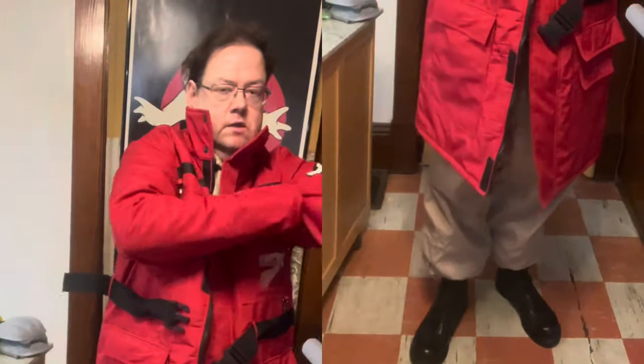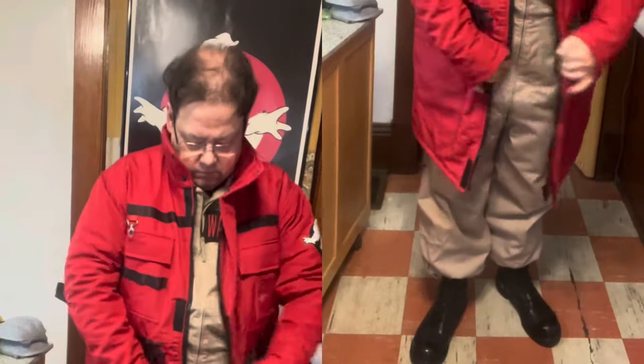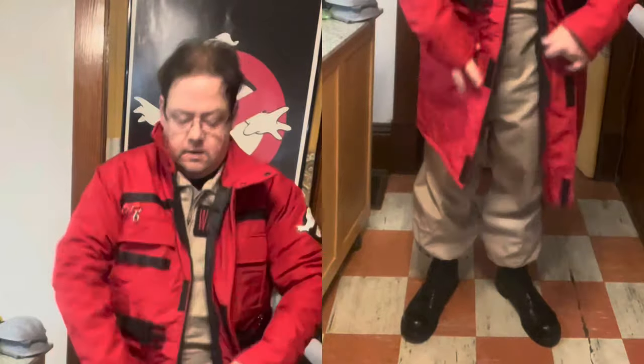Spirit Halloween is a little — you know what, it's a little tight in the arms, actually. Tighten the cuffs here. But otherwise, yeah.